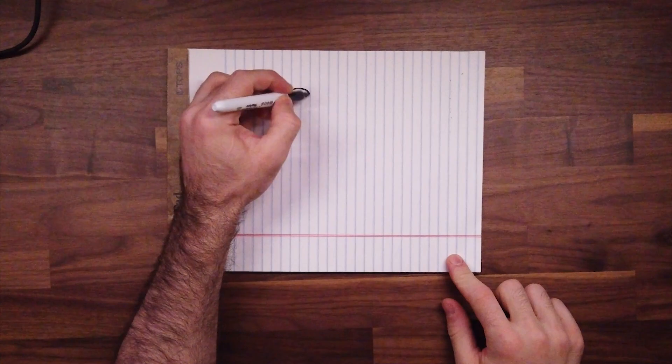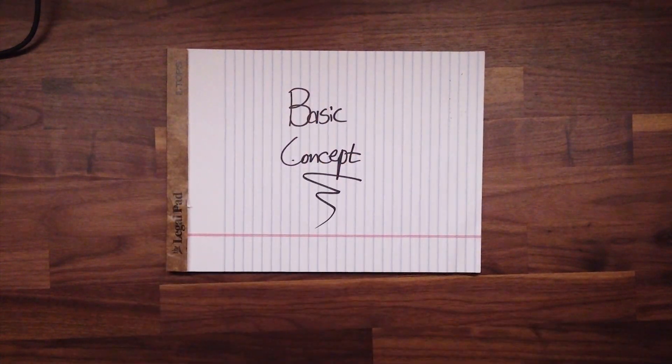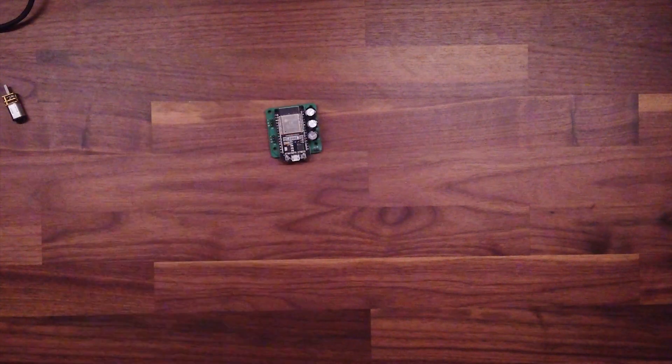Nothing says focus quite like an approaching deadline. With only four weeks until Halloween, the clock was already ticking. I started by laying the foundation, getting the basic concept down on paper, and breaking the project into its core components: mechanical design, software, and electronics. This is where I put my mechanical design skills to work, sketching out ideas for how the board would move the planchette.